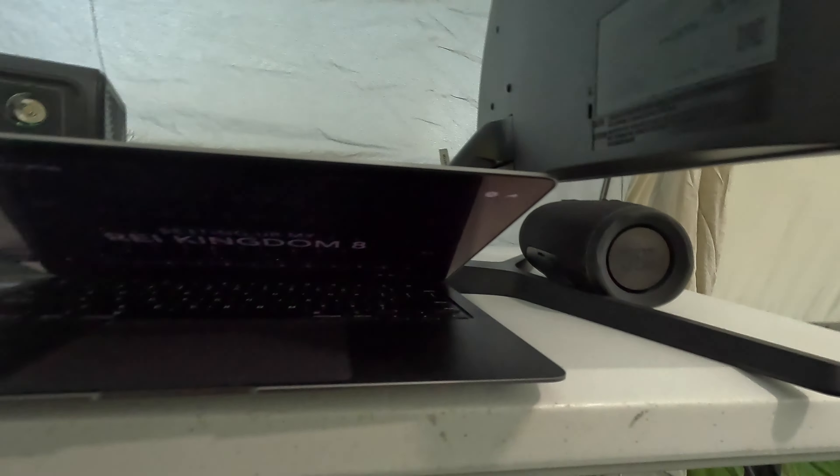It's showing that it's pulling 29 watts, and at that rate it'll last about six hours. The way I've got it set up is a USB-C to HDMI adapter, then an HDMI cable going into the monitor. I've got my MacBook Air here running on battery, and I've got it Bluetooth connected to this JBL Charge 3 for better audio, since the monitor doesn't have any speakers.